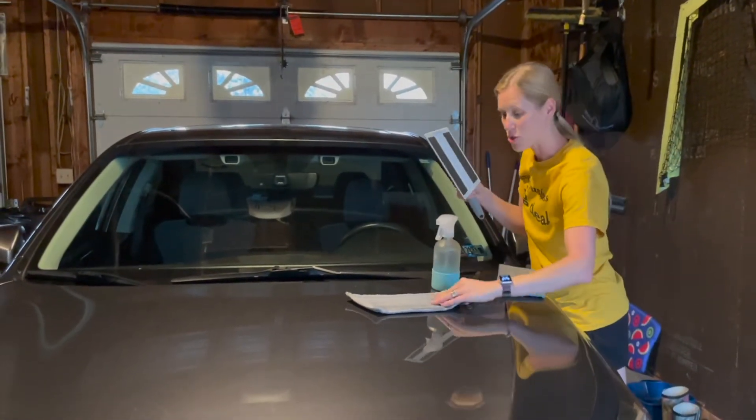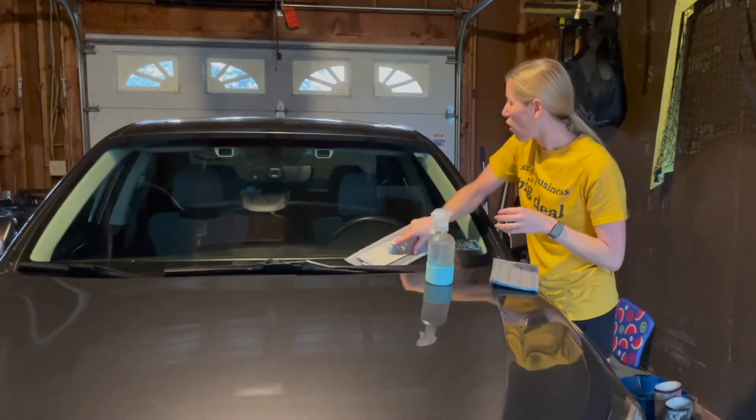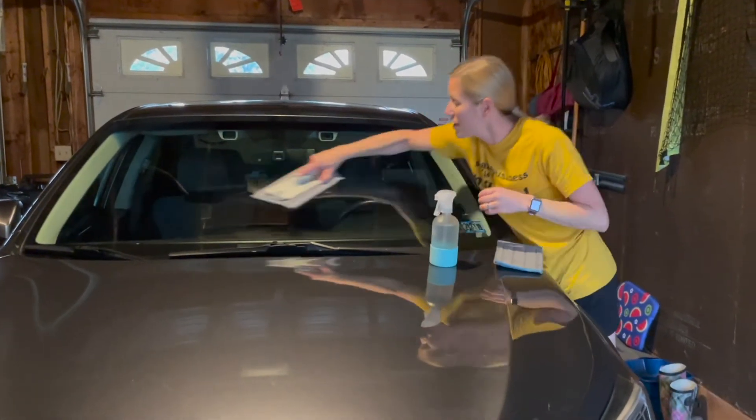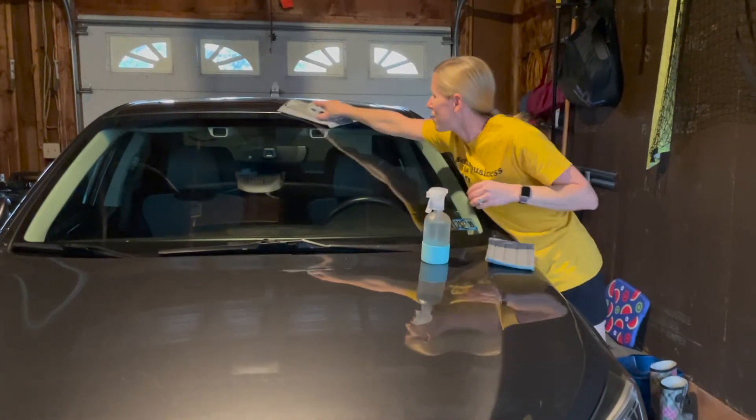That's when we're going to put back the dry window pad and get all the water off the windshield. It's going to be streak-free. Can you see the difference between the two sides of the car window?